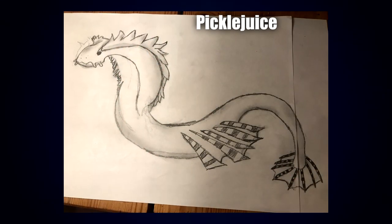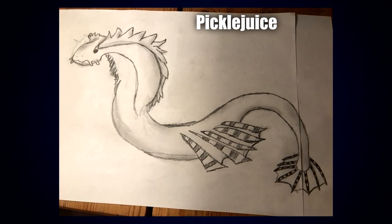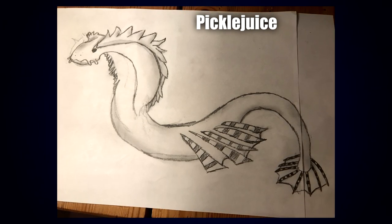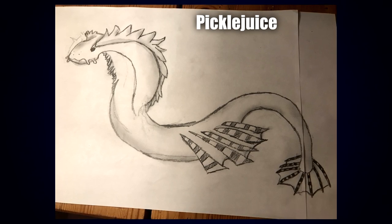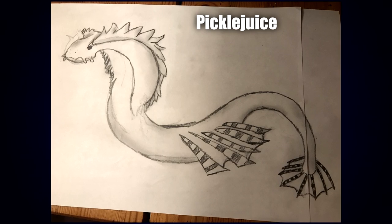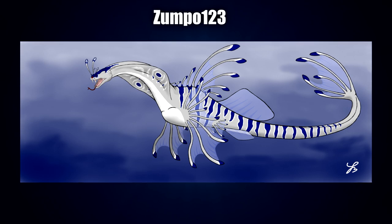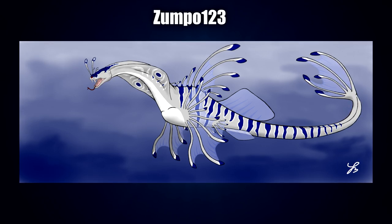Up next we have the sweet and simple piece by Pickle Juice. I really like the design of the mouth and the little whisker-kind-of bits coming out. I also love the ruffled design of the hood, and the fins and tail fin have a really nice striking contrast compared to the rest of the body. It's a wonderful, more simple design.